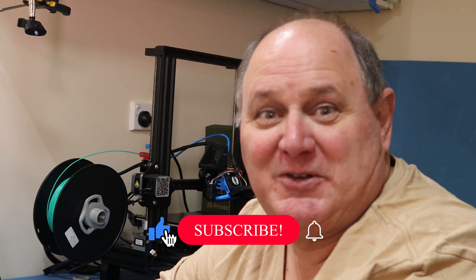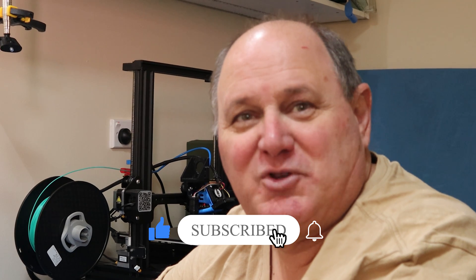If you like what you saw today, why don't you like and subscribe, ring that bell. If you've got any questions, put them in the comments below. Thanks for watching. I'm Phil, and this is PhilTalksTech. Bye.